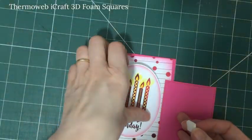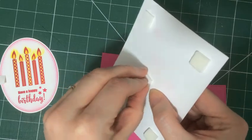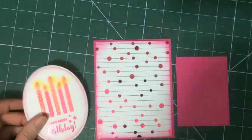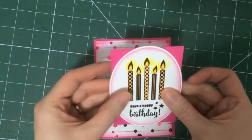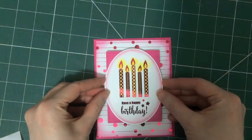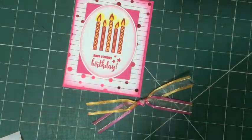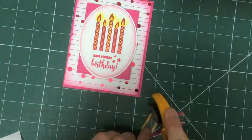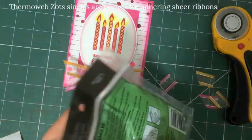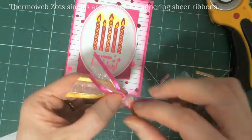Now it's time to put the whole thing together. I've got some foam squares also from Thermoweb — they're quite deep and give you a good relief on your card front. Since I couldn't decide which ribbon to use, I'm going to use both, tied in a little loose bow at the bottom. I'm using a rotary cutter to cut the edges — be careful of that raw blade, though you can also use a pair of really sharp scissors. I love these Thermoweb zots — they're really perfect for adhering things that are sheer and you can't see them at all.